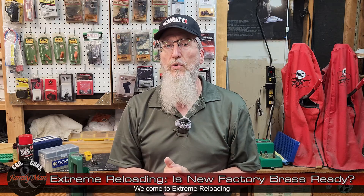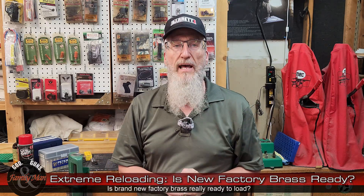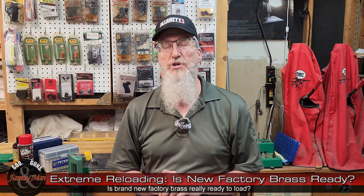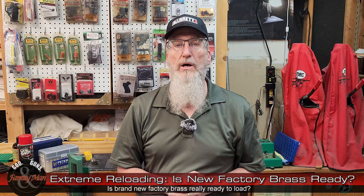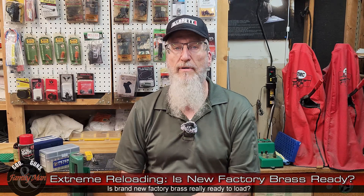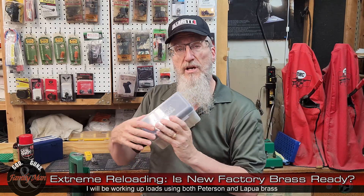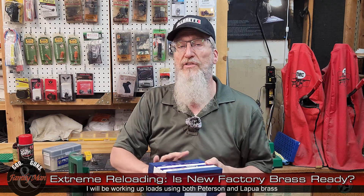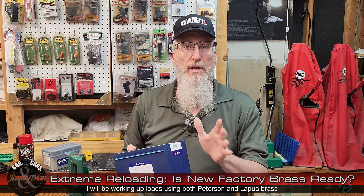What I need to do today is make sure that my brand new factory virgin brass is actually ready for reloading. Is factory new brass absolutely ready for reloading or for loading? To determine that, we can make a couple of tests of the brass itself. I'll be using Peterson brass and Lapua brass this season — both premium brass, both very good.